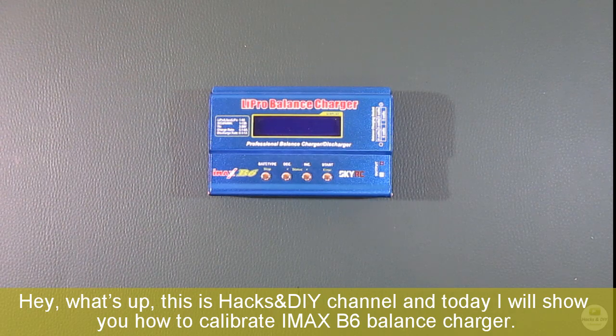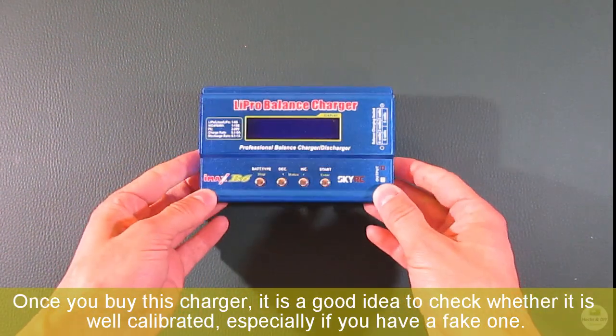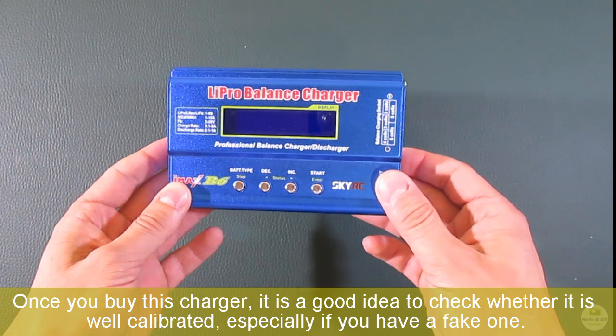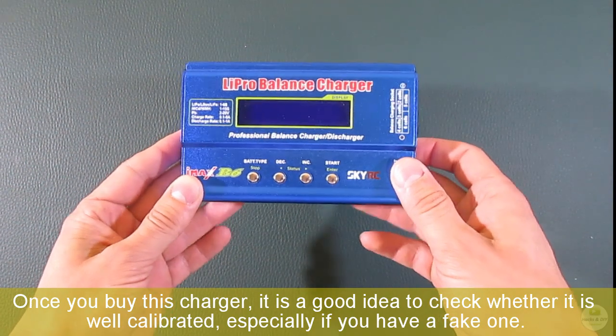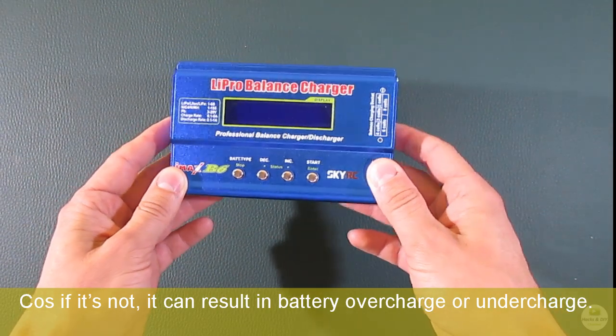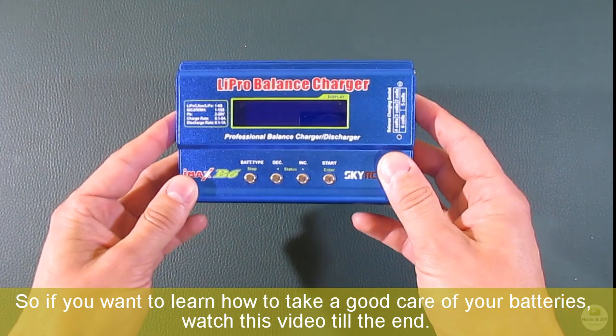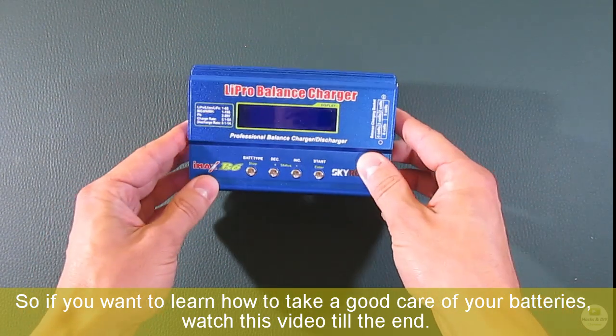Hey, what's up? This is Hacksun DIY channel and today I will show you how to calibrate the IMAX B6 balance charger. Once you buy this charger, it is a good idea to check whether it is well calibrated, especially if you have a cheap one, because if it's not, it can result in battery overcharge or undercharge. So if you want to learn how to take good care of your batteries, watch this video to the end.